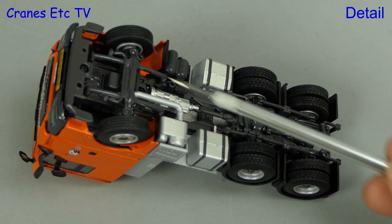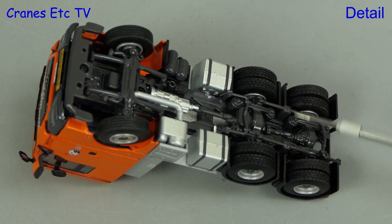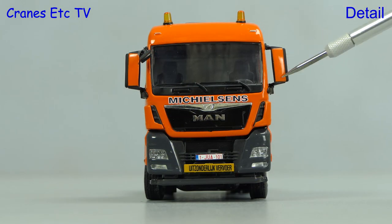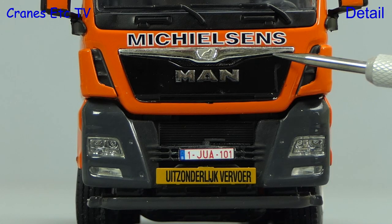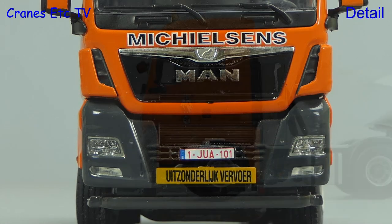We start by looking under the MAN, and as usual with WSI trucks the detailing is really nice. The exhaust system and various tanks are modelled, and there's full chassis detail and different tyres front and rear. The cab has two large beacon lights on the roof and colour-coded door mirrors. The Michielsen's name sits above the MAN grille, and there's a number plate, warning sign, and realistic looking lights.